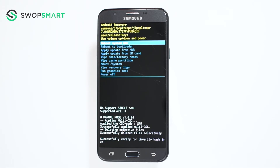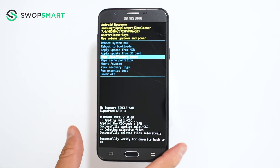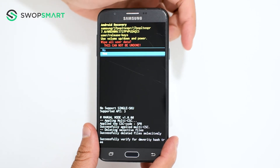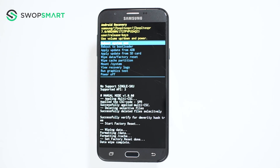When the Android recovery screen appears, use the volume down button to navigate to wipe data, factory reset, and press the power button to select. Navigate to yes by pressing the volume down button and confirm by pressing the power button. Wait for the factory reset to complete and you're done.